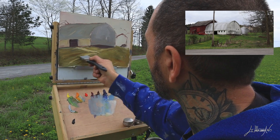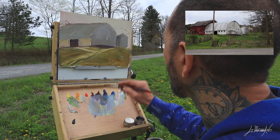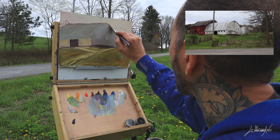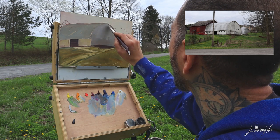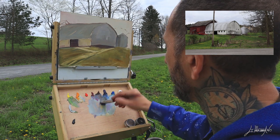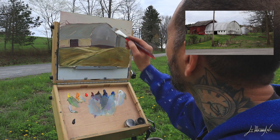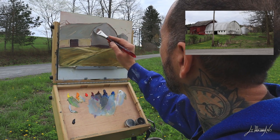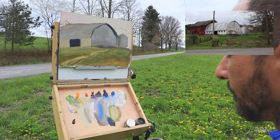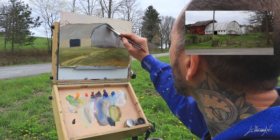Now I use this tool — thanks to Brian Mark Taylor, who is an amazing painter. It's a scraper. I saw him using it, bought one, and used it myself. It helps me take the paint off sometimes. It's a very, very good tool to use.